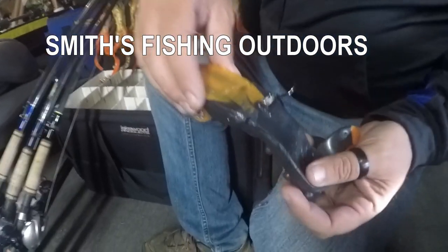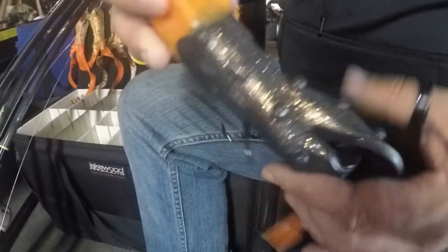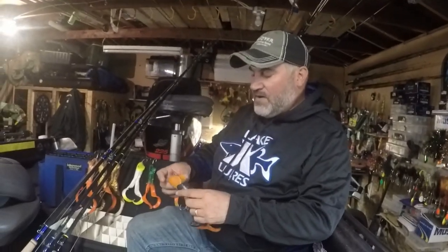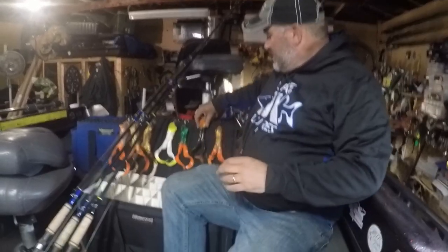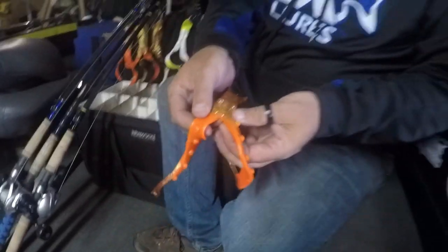This one right here is a regular. You can see she's all pretty chewed up. I've had it repaired quite a few times. Great color. I've done real well on that one and I like the shallows. You can always tell the shallows regular because it will have that little hole right there in the tail section.